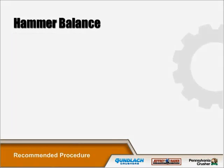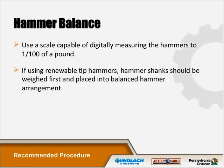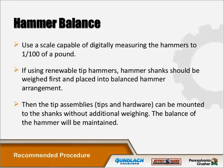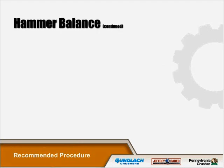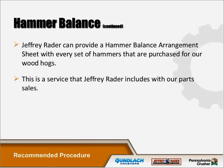We also have hammer balance arrangements that can be provided. We use a scale capable of digitally measuring the hammers to one one-hundredth of a pound. If using renewable tip hammers, hammer shanks should be weighed first and placed into the balanced hammer arrangement. Then the tip assemblies — tip and hardware — can be mounted to the shanks without additional weighing, and the balance of the hammer will be maintained. We can provide the hammer balance arrangement upon request as a service with our parts cell.